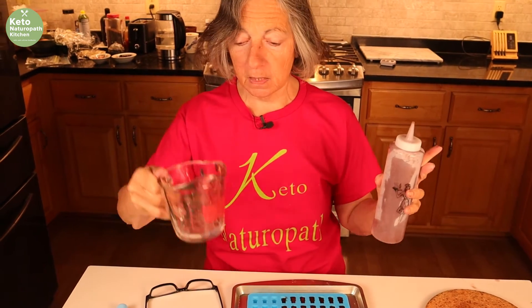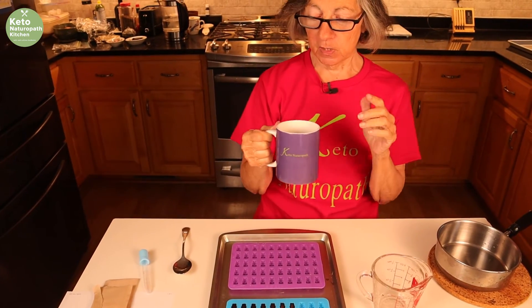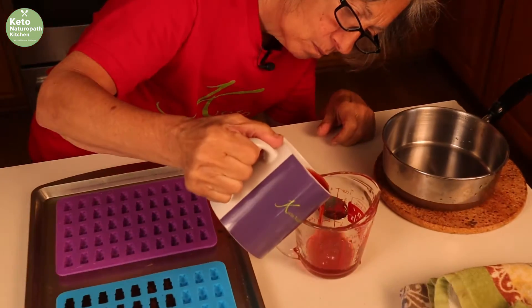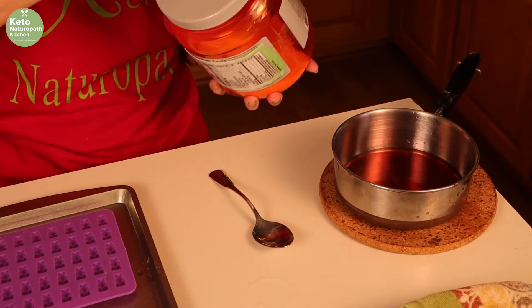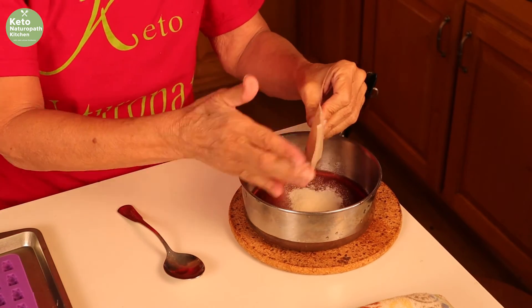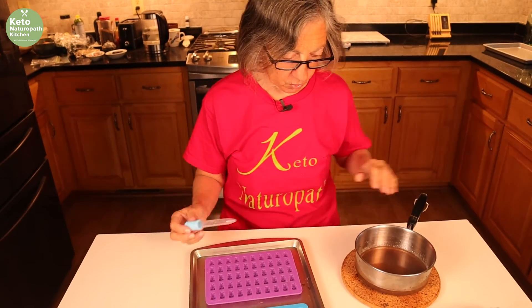Now I'm going to make a different flavor, so after I clean up this mess I'll show you the next version. Next, we're making gummy bears out of raspberry zinger tea. I made this tea — it's one tea bag in one cup of hot water that's been steeping for a while. You want it to steep long enough to get a nice strong flavor. Take a quarter cup of the tea, one tablespoon of xylitol, and a tablespoon of gelatin. You do the same thing: dissolve it on the stove, then come back and fill in the gummies.